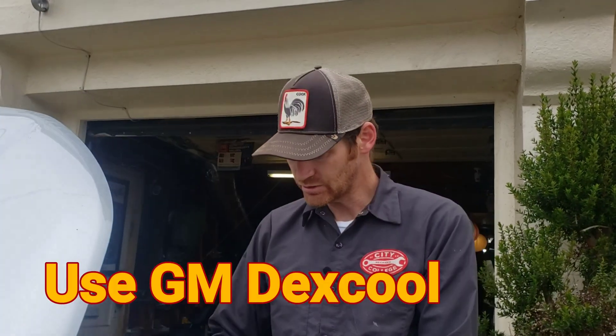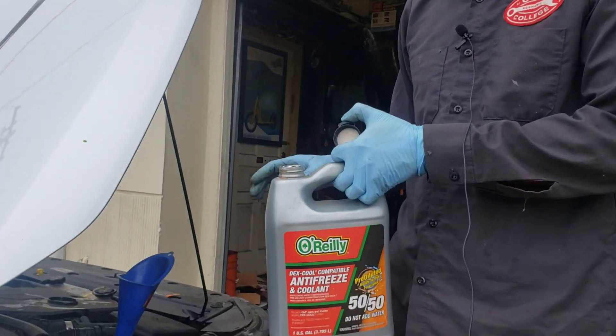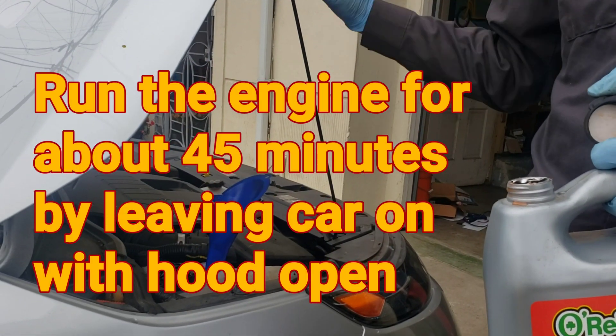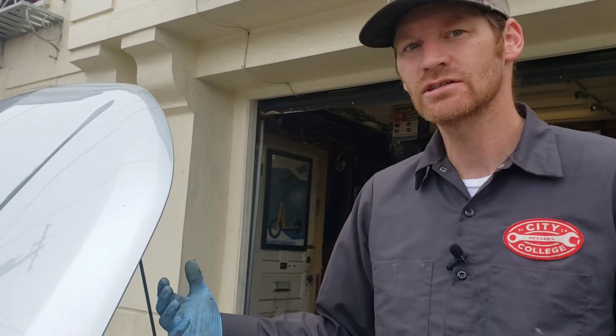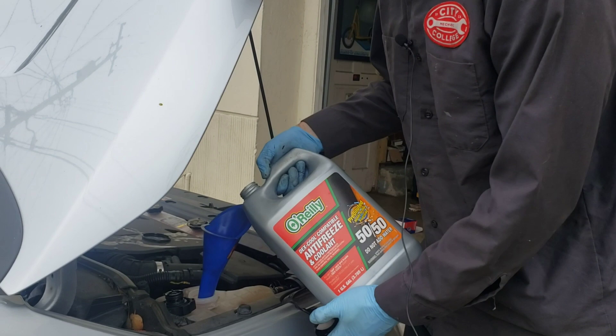Our last step is to refill the coolant. We're going to pour this pre-diluted Dex Cool in. Being this is a Chevy Volt, if we want to force the engine to run, all we have to do is ready up the car with the hood open and it'll run the engine continuously. That'll allow us to warm it up, check for leaks, and make sure air bubbles come out. So we'll go ahead and fill.